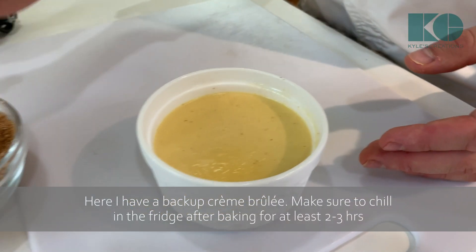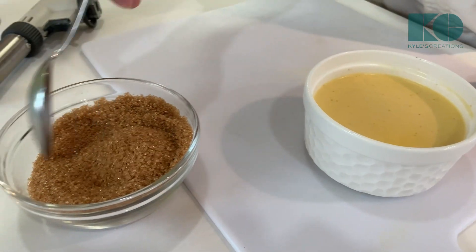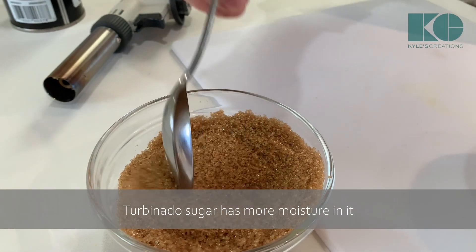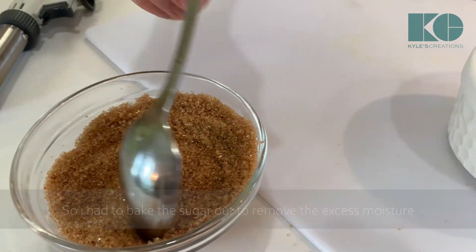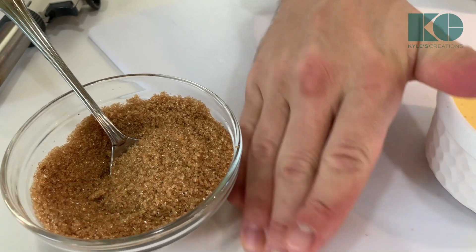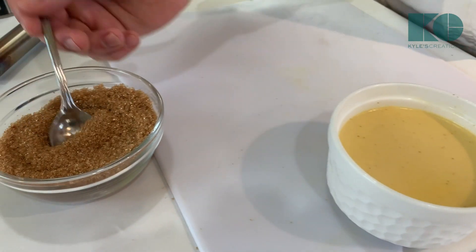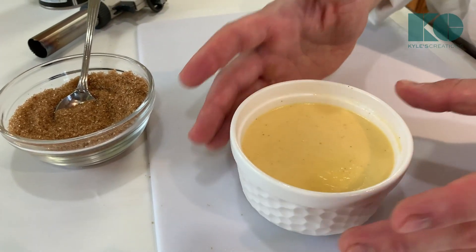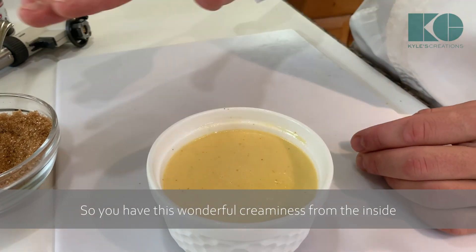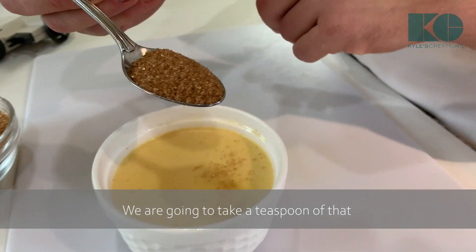Here I have a backup one. Now we're going to use some turbinado sugar — not brown sugar. You can also use muscovado sugar. Turbinado sugar has more moisture in it, so I had to bake this out a little bit to get a nice crust. Brown sugar is really just white sugar with a little molasses in it. You can always use brown sugar or white sugar, but any version of a darker sugar is going to be better for caramelization. What we want to achieve is a nice glass coating on top — wonderful creaminess on the inside and a wonderful glass texture when you shatter it. I'm going to take a teaspoon and pour that on evenly.